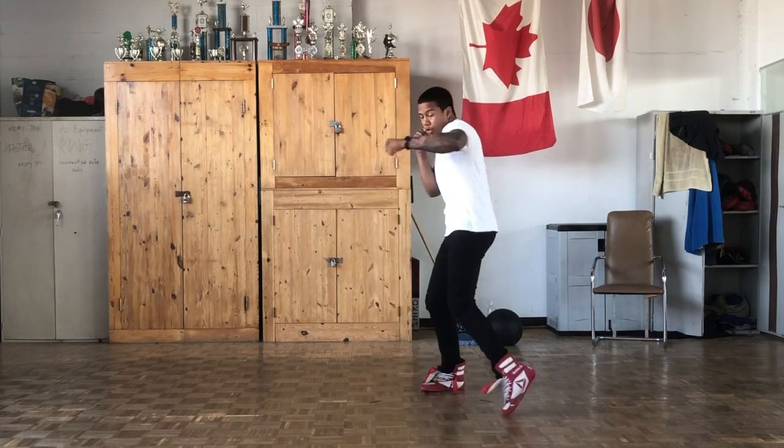So if I do that one again, it looks like this: jab, step, hook, reset. Once you've mastered moving forward, backward, and laterally, you'll be able to make your opponent miss and make your opponent pay, so you'll be able to counter punch much better.